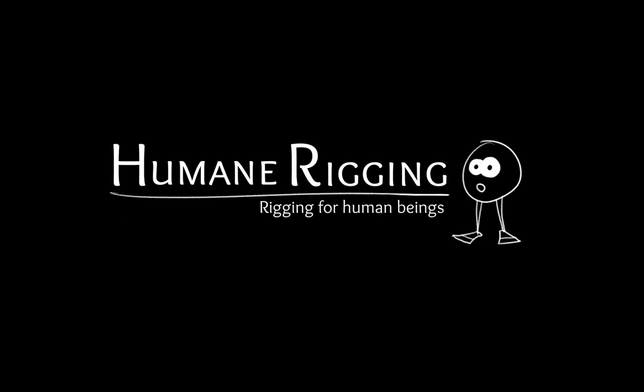Welcome to the Humane Rigging DVD. My name is Nathan Vagadol, and on this DVD, I'm going to pretend to know something about rigging. So let's get started, shall we?